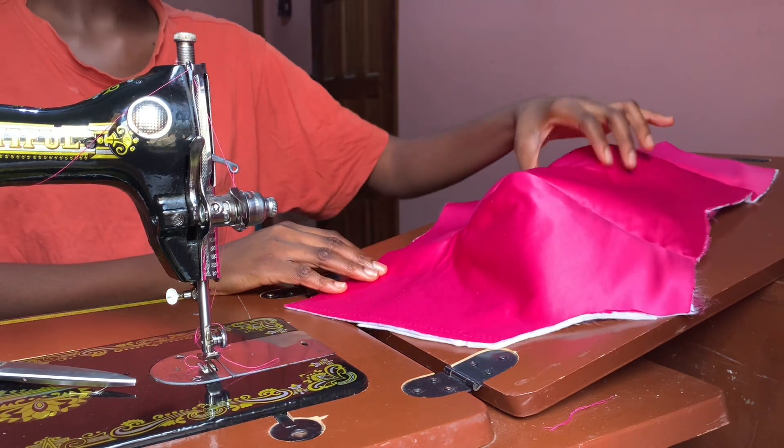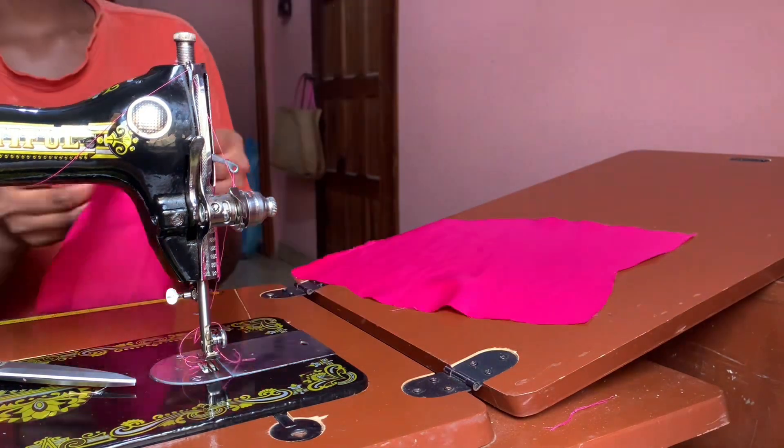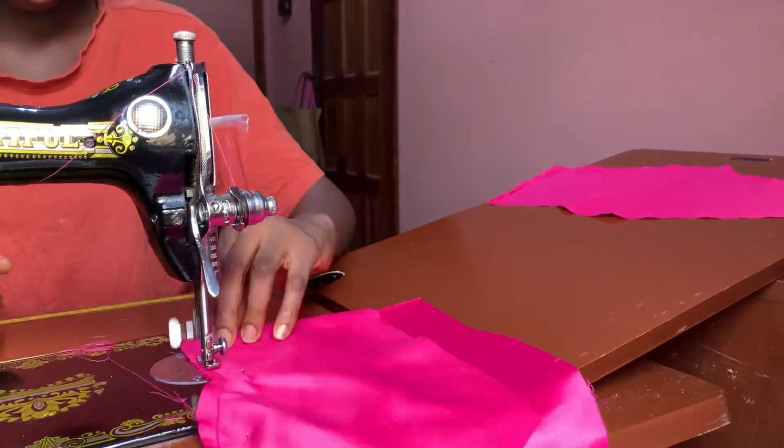I'm going to go ahead and sew the lining together, which is the fabric that was not padded, and then begin to join the back together as well.